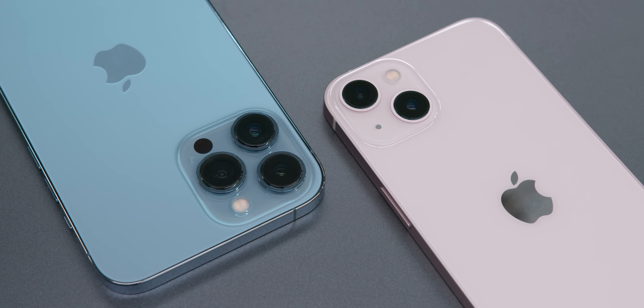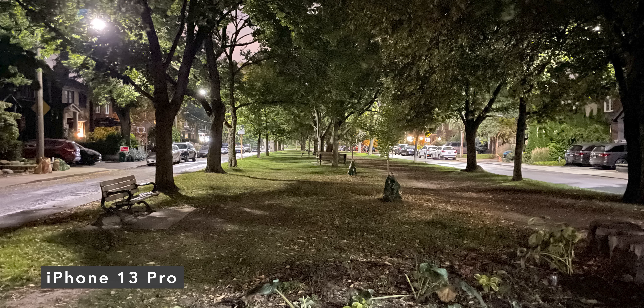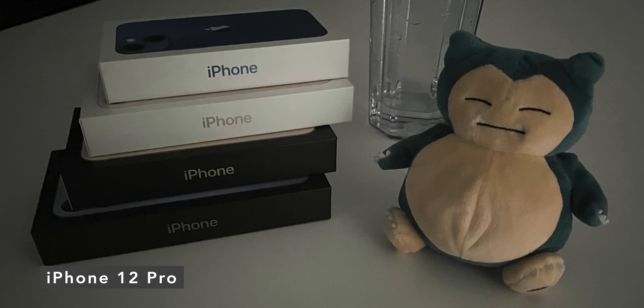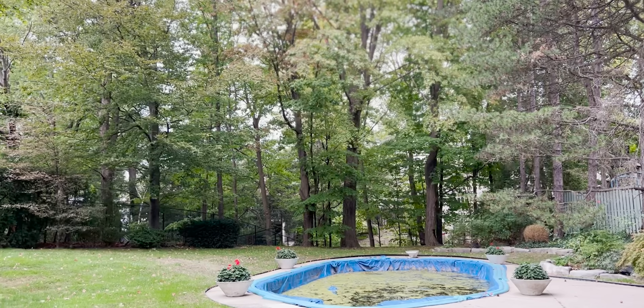The camera systems — I spent a little bit of time with them. They are a noticeable upgrade this year, particularly with low light. I need to spend a lot more time before I give any conclusion on camera capabilities, but the initial reaction was they've made a significant step up. The cinematic mode I tested out briefly — I feel like I need much more time before giving any feedback on that.